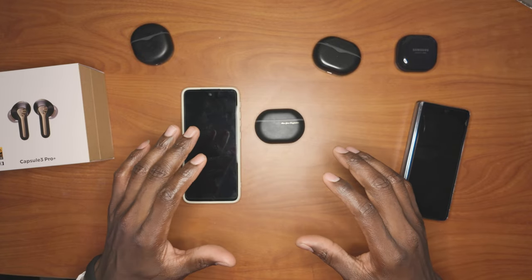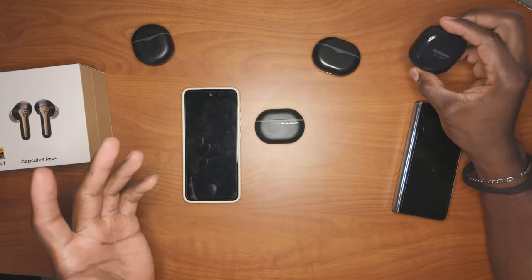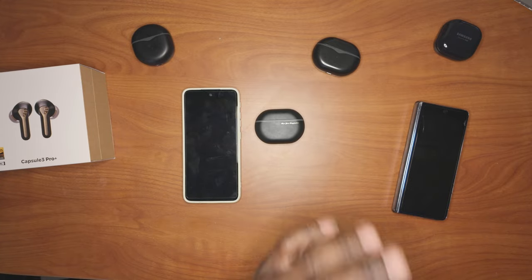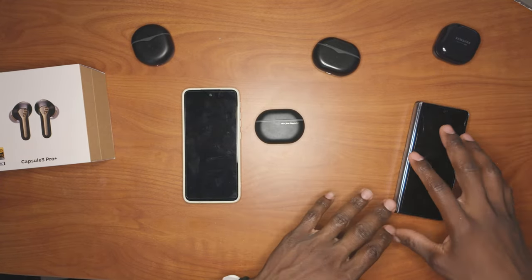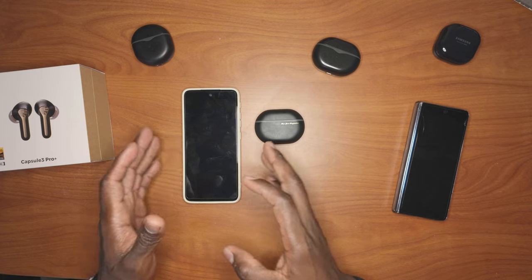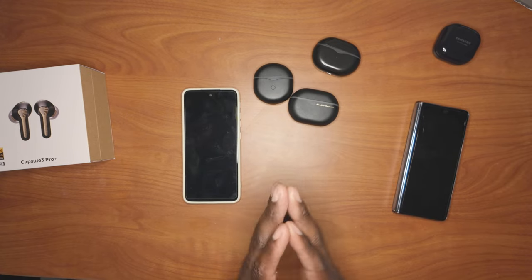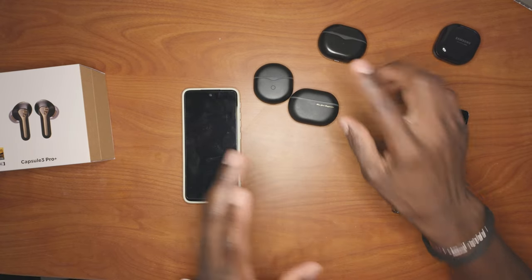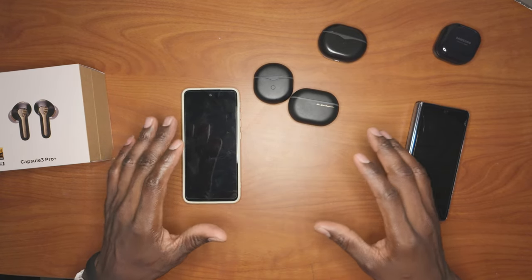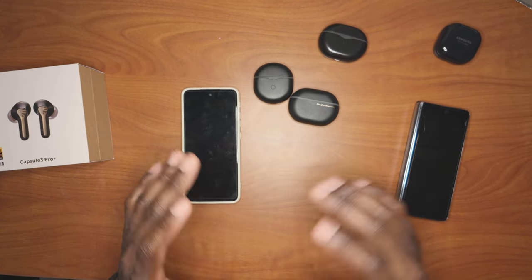That is an incredibly underrated user experience, because every other device — I have three or four different Samsung earphones — my Samsung earbuds only work with my Samsung products. They won't work with non-Samsung products like my computer or my Xreal Beam Pro. Whereas all my SoundPeace earphones work with any device. It doesn't matter if it's a Samsung or a Microsoft computer — they just work with everything I've tried so far.